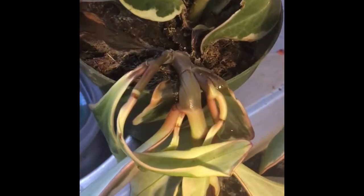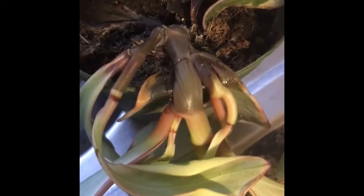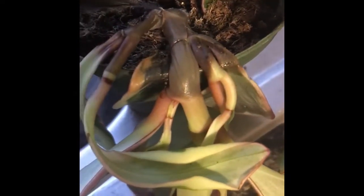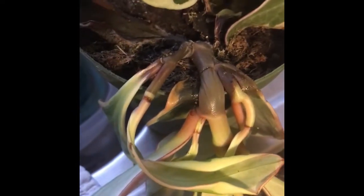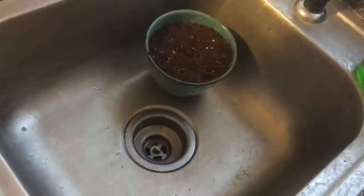The stem had rotted, and I'm not really sure, to be honest, if this is because of overwatering, or because there was originally a four-inch pot of three different cuttings from the Peperomia Jimmy and it just didn't take.